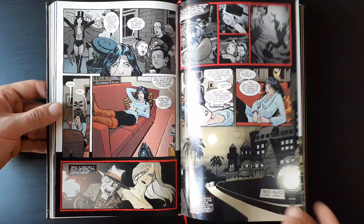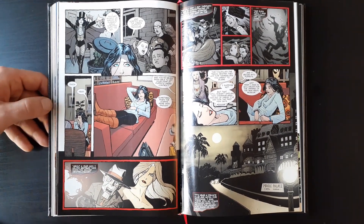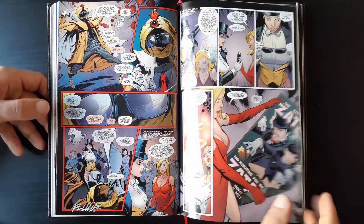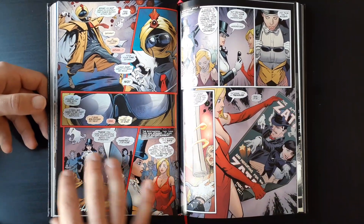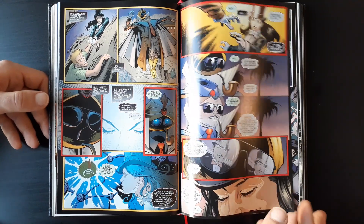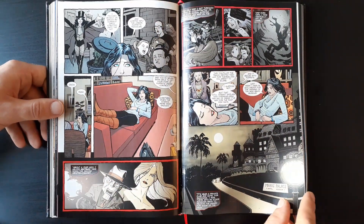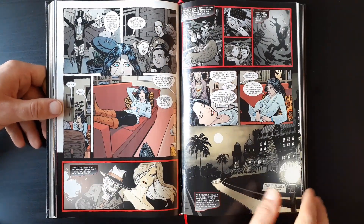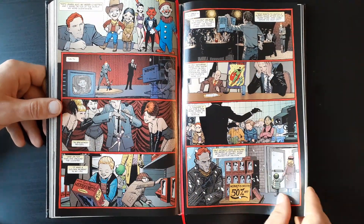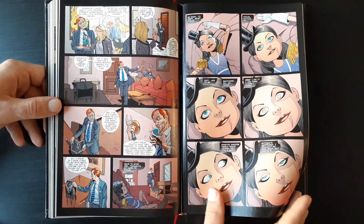One of the most interesting things is the exploration of Zatanna's character — her really embracing who she is, the difficulty of following in her father's footsteps, trying to be a good role model to her cousin, and trying to be a good hero in the world of magic. Running in the same circles as John Constantine, it can be pretty tough to be a decent magician or person.